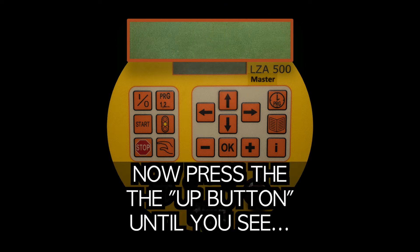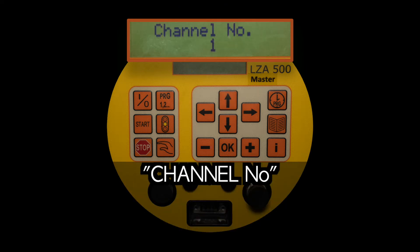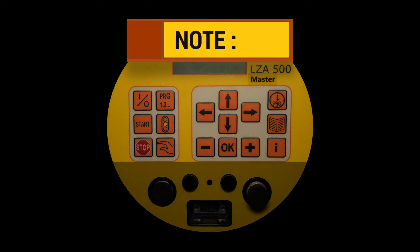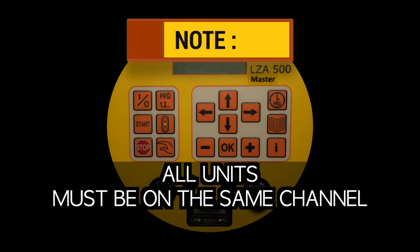Now press the up button until you see channel number and select a channel. Note: all units must be on the same channel.